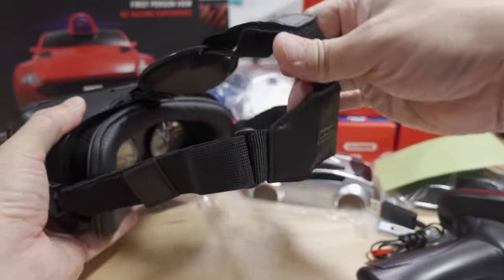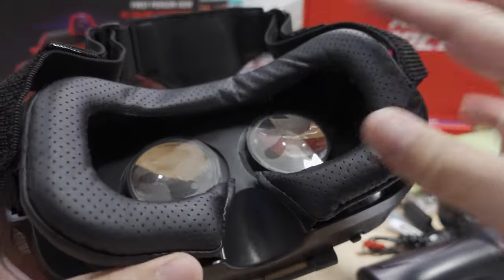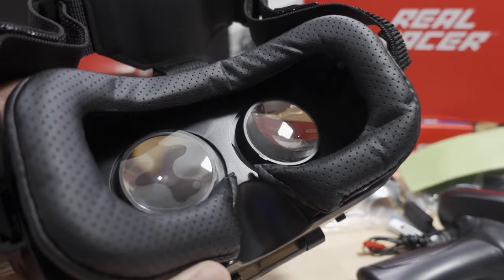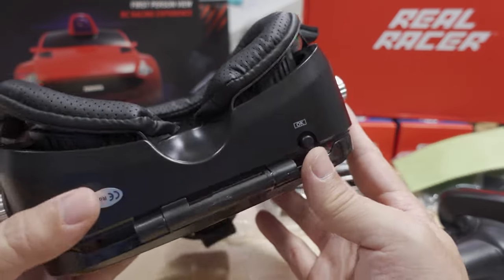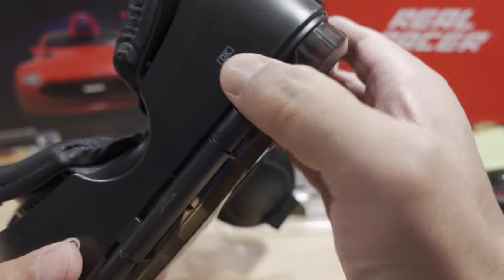The headset has three straps for your head, two lenses, and some lens protection. This reminds me a lot of that drone mask. There's an OK button on the side — interesting.